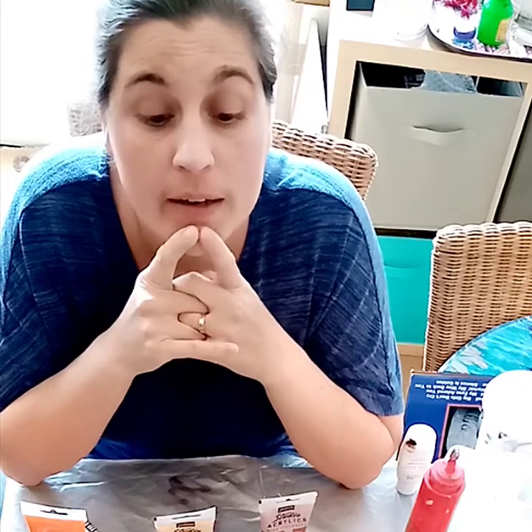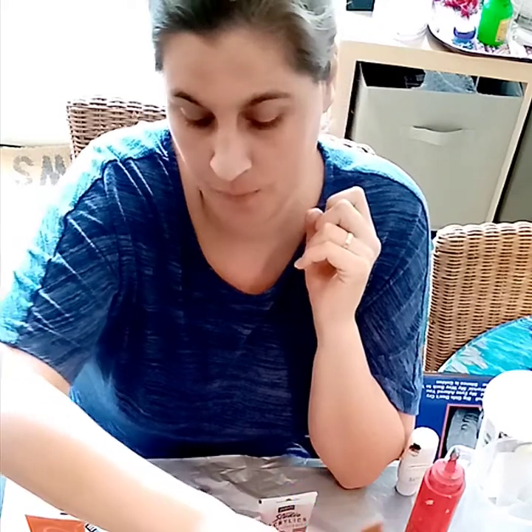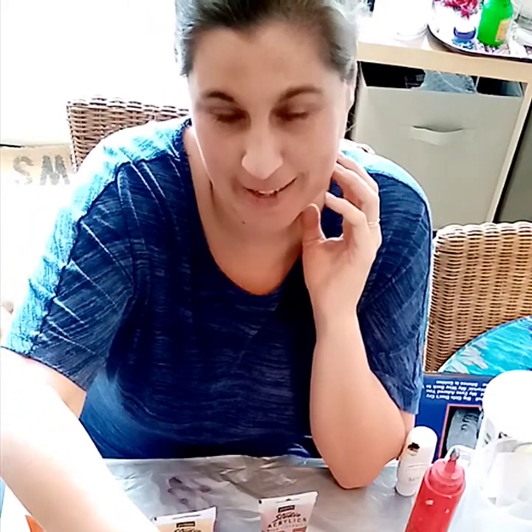Hi folks, Sophie here from Go With A Flow Art. I'm going to be doing a bottle pour for you this afternoon, which is a really nice wine bottle that my friend gave to me.